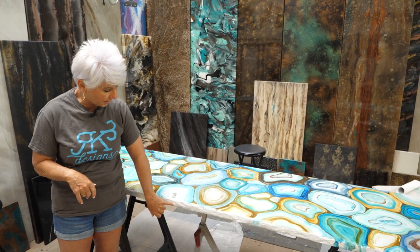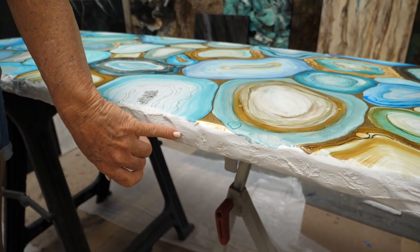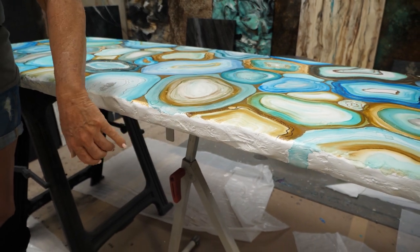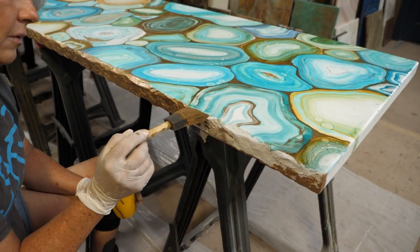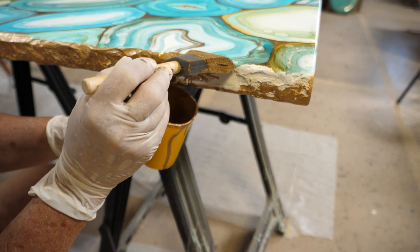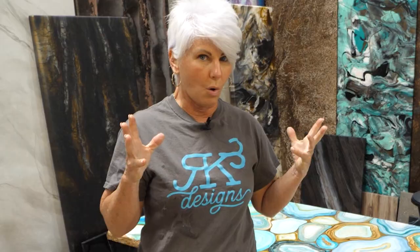We've already created a rock face edge, so the edge itself already has some texture with some highs and lows. We're going to do a faux finish on it and take it to the next level. Then we're going to flood the countertop with the clear, do a few little things on that, and make this thing look amazing.